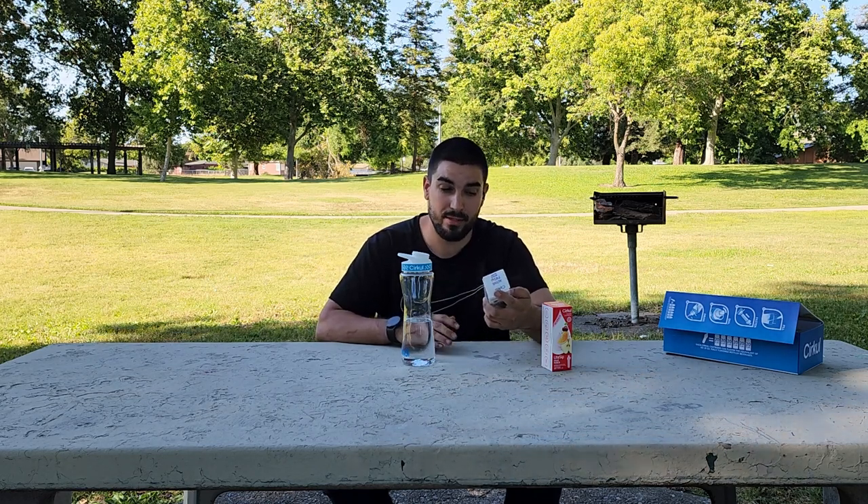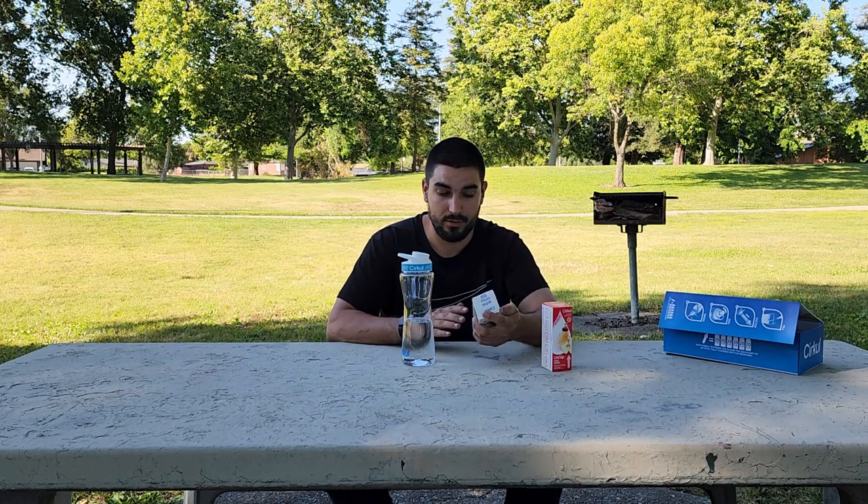With all that being said, I've got to give mixed berry probably about a 5.5. For mixed berry it's not bad, but I'm just not a big fan of mixed berry at all — not even the slightest.